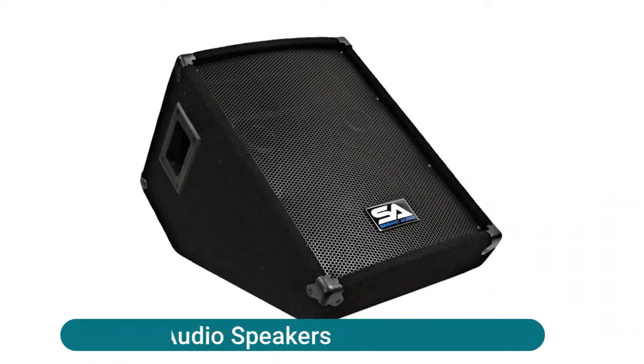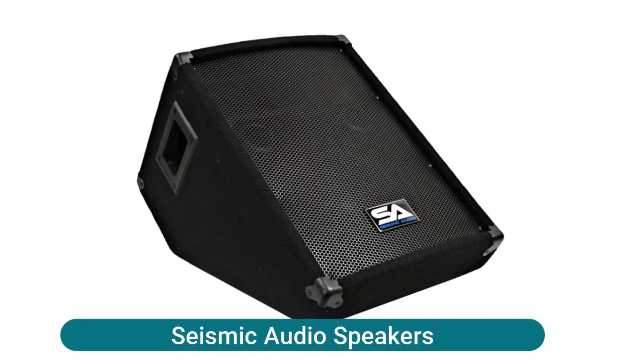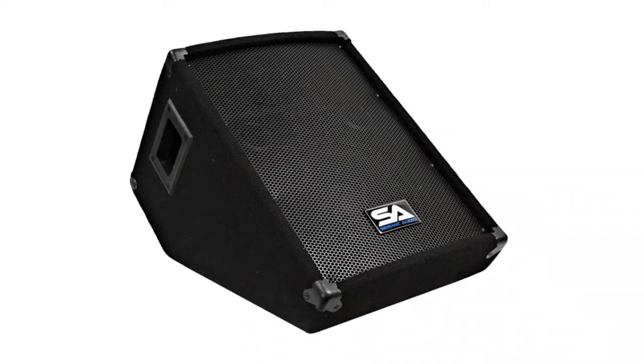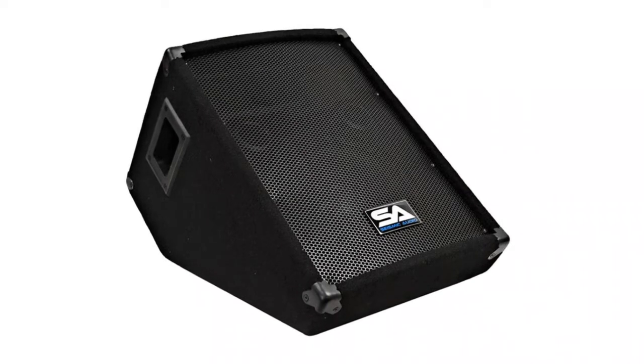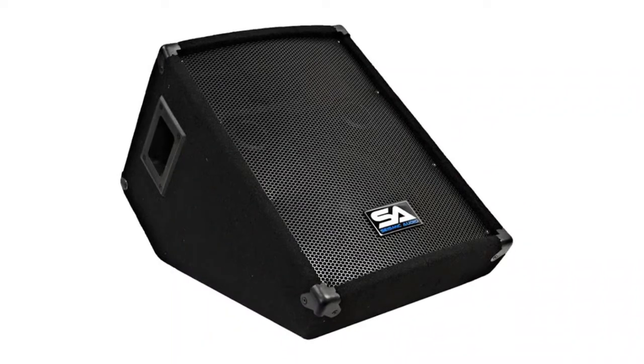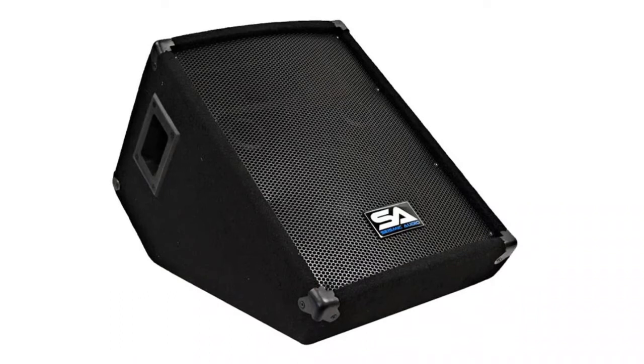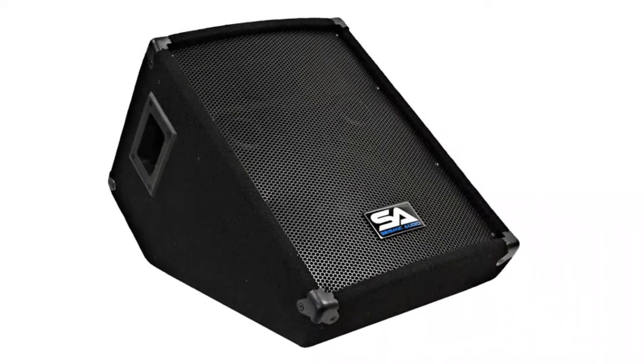Seismic Audio Speakers: it's important that you can hear your music on stage. These 10-inch monitors deliver every sound clearly with a pro audio 10-inch speaker. The floor monitor delivers sound through a 4-inch by 8-inch piezo horn tweeter with a frequency response of 45 Hz to 20,000 Hz.